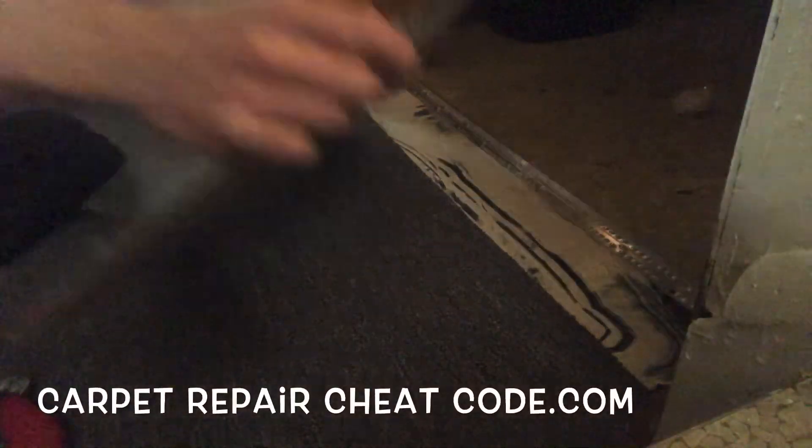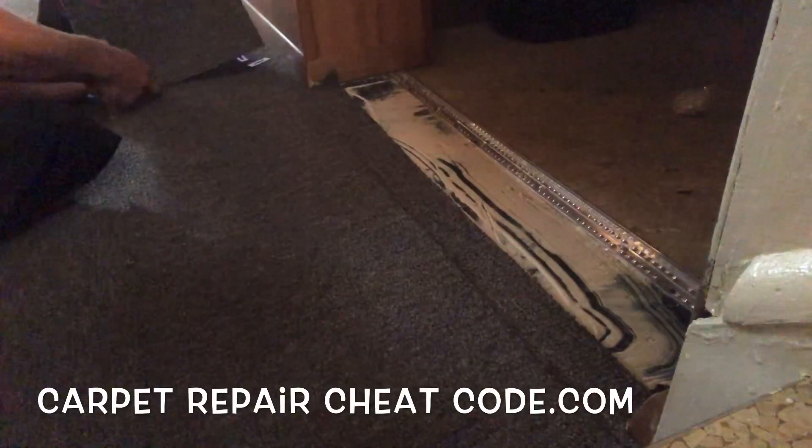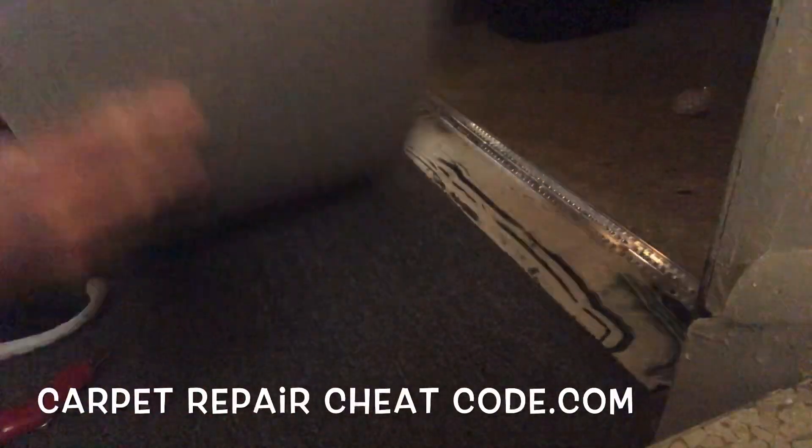Yes, without a doubt, sealing seams on glue down installations is very important, but since the carpet and flooring industry has not changed one bit in over 30 years, we got to mix it up and make things fun.